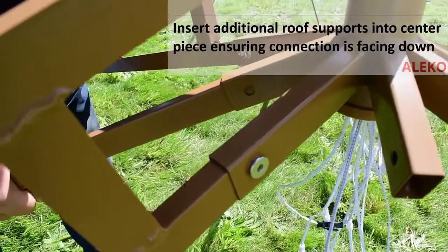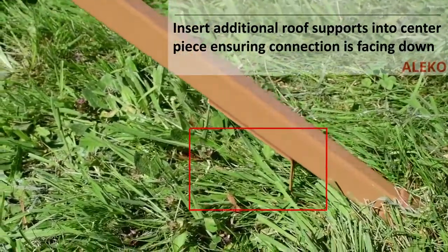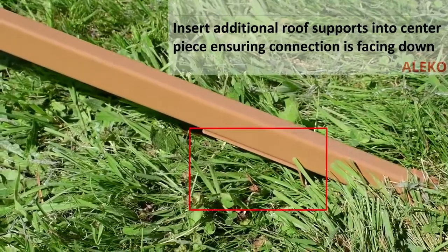Insert the four secondary support roof arms into the central roof section, ensuring the connection bracket on the opposite side is facing downward and then secure.